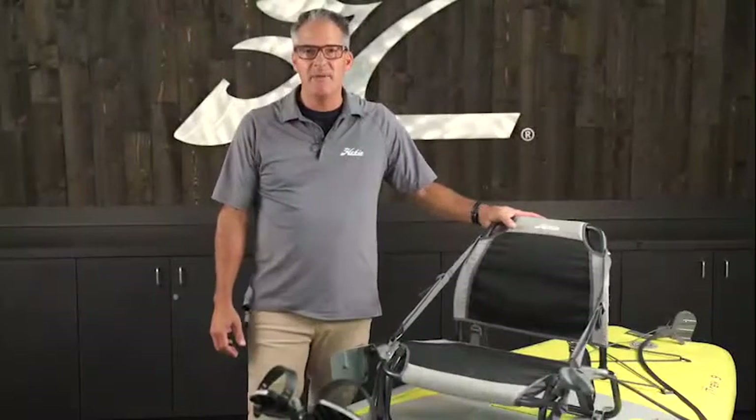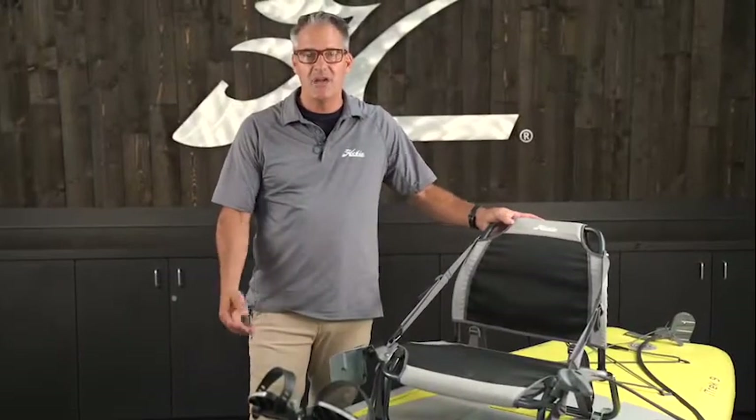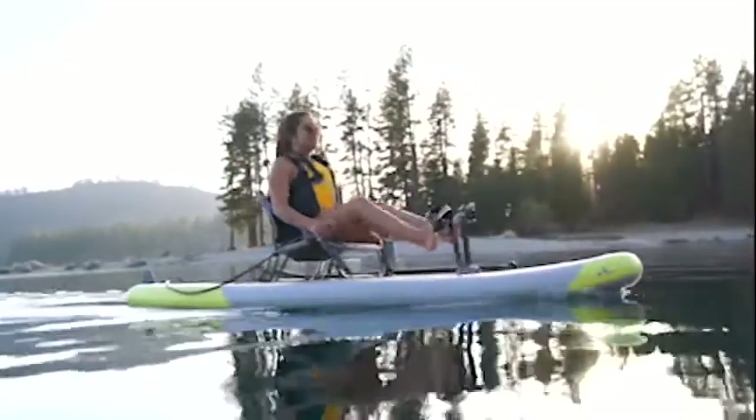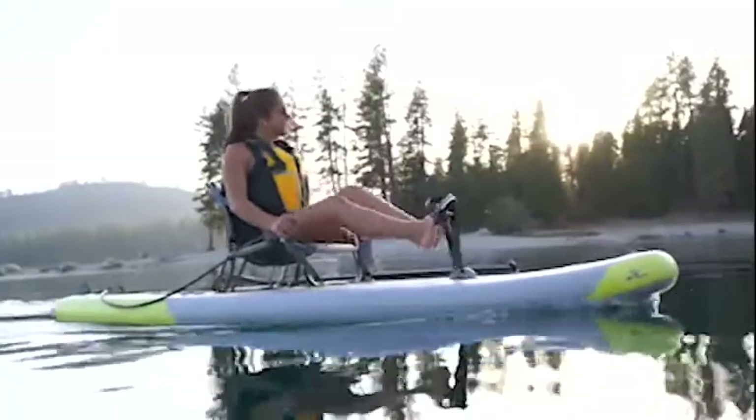Hi, my name is Mark Johnson. I'm here today to introduce you to the iTREK 9 Ultralight. We're gonna do a quick run through the product and show you how to get on and off the water as efficiently as possible.